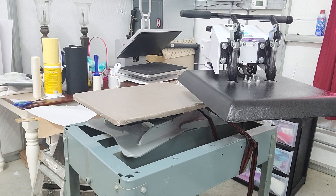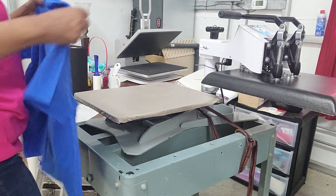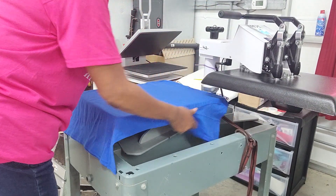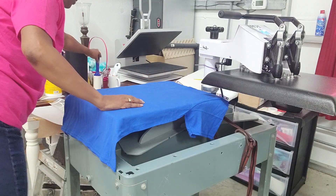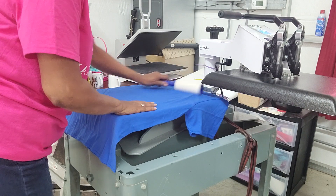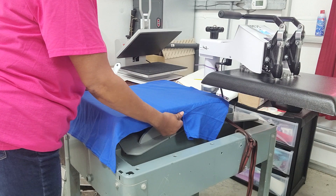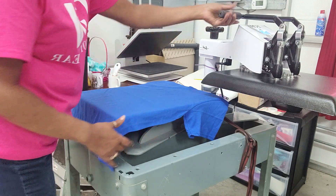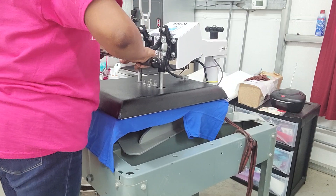Okay, yeah, that's good enough. I'm going to bring this one over here. I'm going to press the shirt first — always press it first. I'll be glad when my husband gets everything fixed over here for me so I won't have to be doing my stuff over here, but it'll be all right.